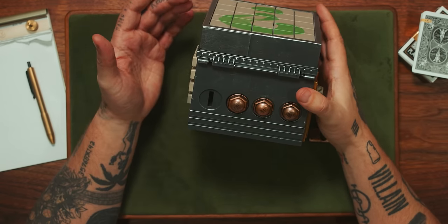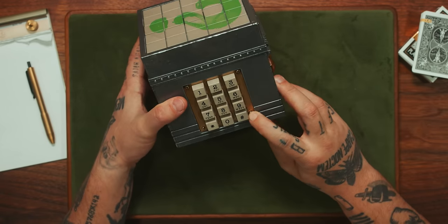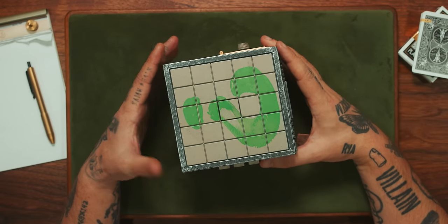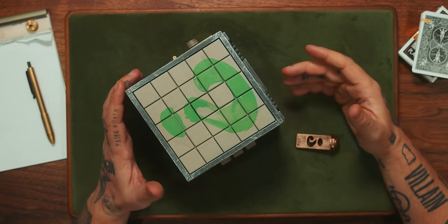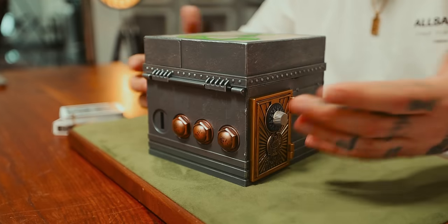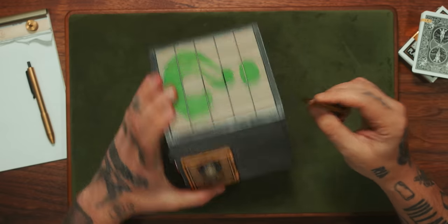I did not expect to be stumped this early on, because normally when there's a company like DC — one of these bigger sort of entities making a puzzle — they don't make it particularly as difficult as a lot of puzzle solvers would like. Because it's trying to reach a broader audience. But so far, I have no idea.